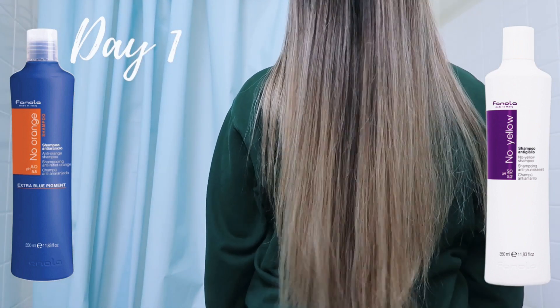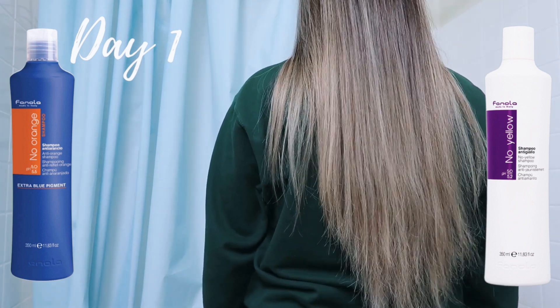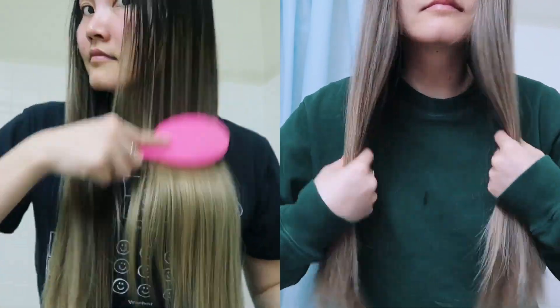The blue shampoo side was more of an icy, cool tone whereas the purple shampoo side was more of a warm, orangey-yellow kind of tone. I did think that both sides looked better than the before, because it was just so warm before and I don't like that look.